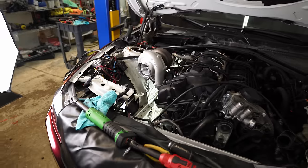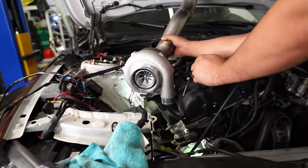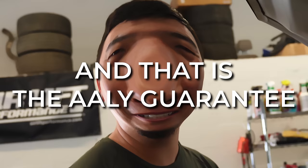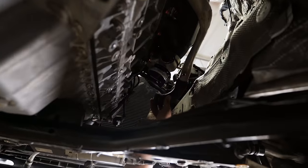Obviously the turbo is going to be a little bit lower — the engine is raised at the moment, so that's why it looks ridiculously high right now. But if you notice here, the downpipe will actually sit just like this. We're just going to cut right here — teardrop — call it a day. Perfect, installed.